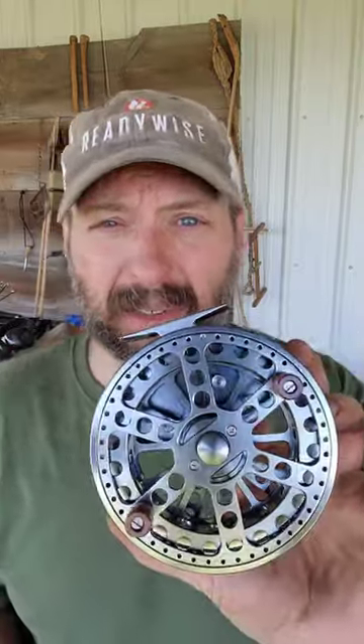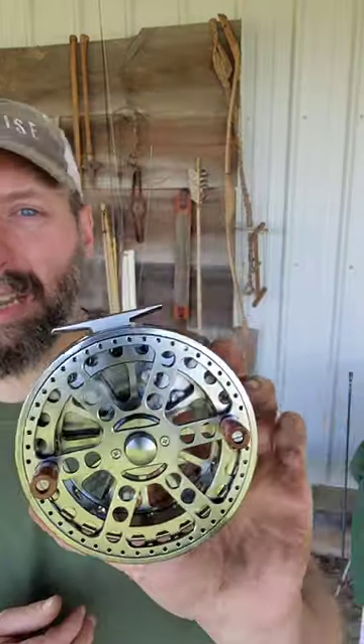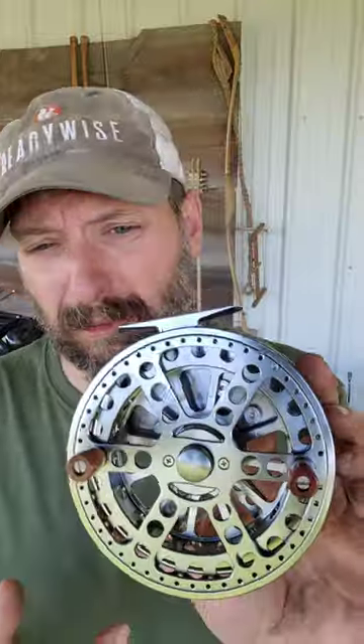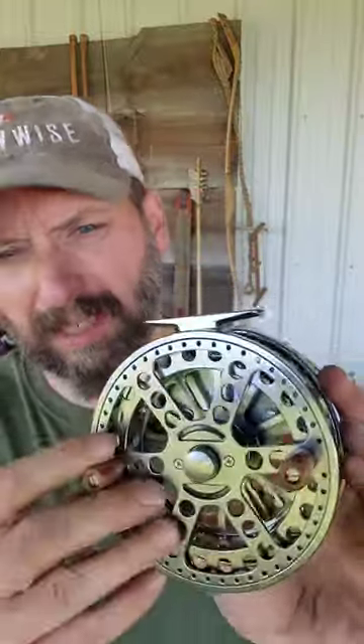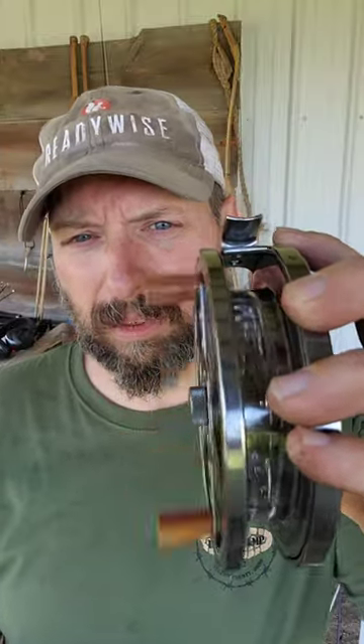Sometimes being on a budget is not a real good thing. I'm in the process right now of setting up my Akuma Aventi float rod and this reel is from Amazon. This one actually has a pretty decent review and you can see it's a float reel.